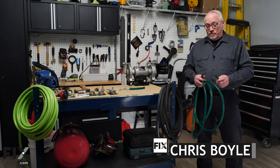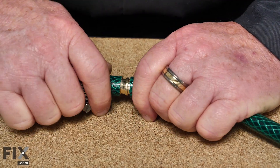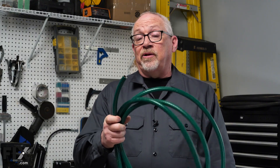If you happen to have a garden hose that's damaged, cracked, split, or needs new ends, today we're going to show you how you can possibly salvage that hose — and if not, what you can do with the old hose instead of throwing it in the garbage. So let's see how we can recycle or repair this hose.